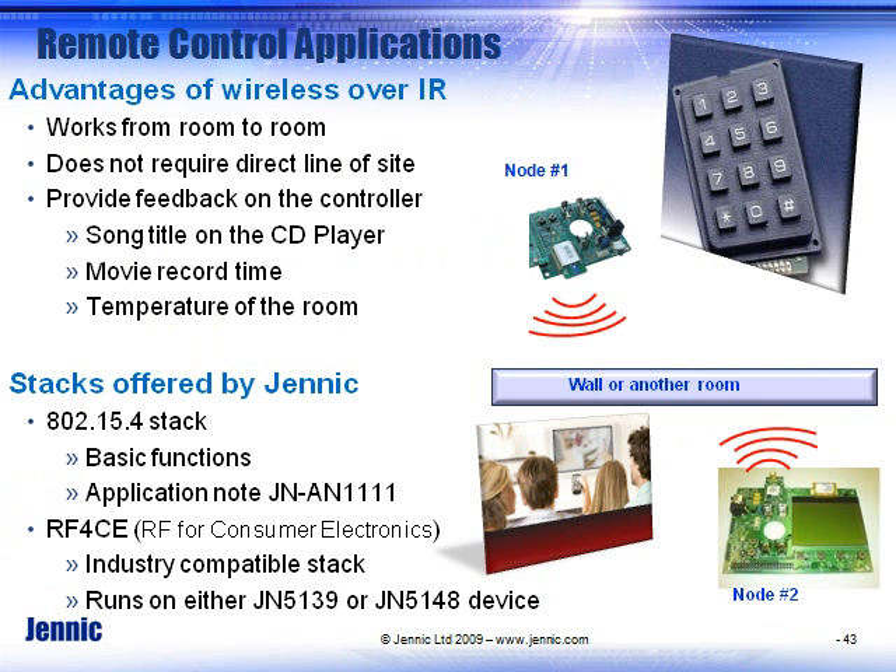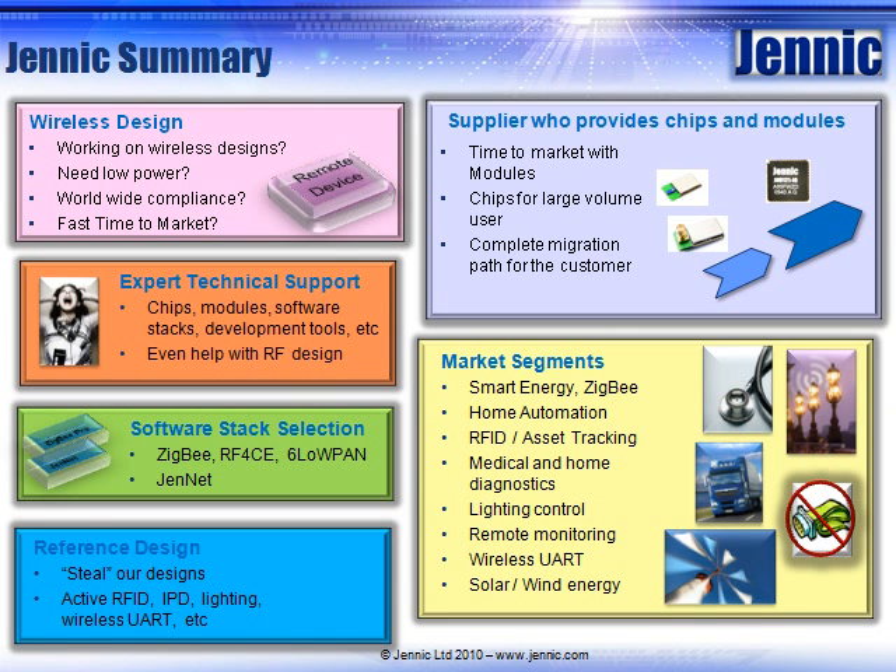Remote control is a growing application — we have it available for industry-standard RF4CE stacks running on several processors, as well as ones that are just 15.4 stack. In summary, Genic wants to be your source for wireless designs. We provide expert technical support on chips, modules, and software stacks to get you to market quickly. We have reference designs — feel free to use them in your designs. We serve a wide variety of market applications and have the right solution for you.